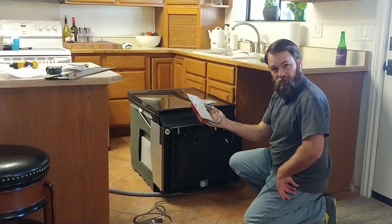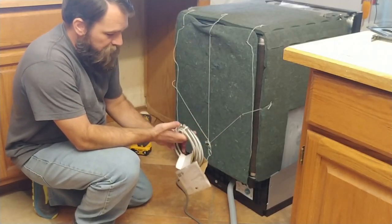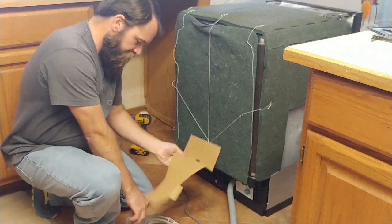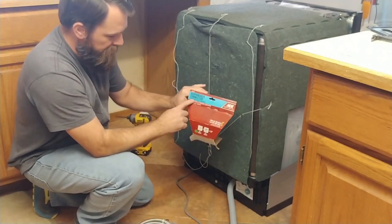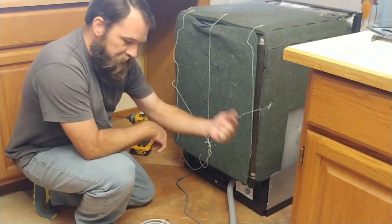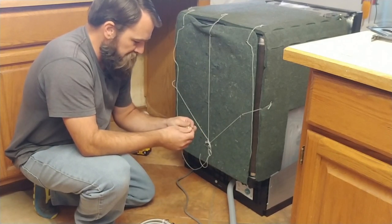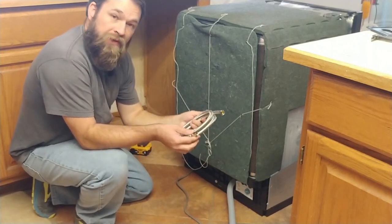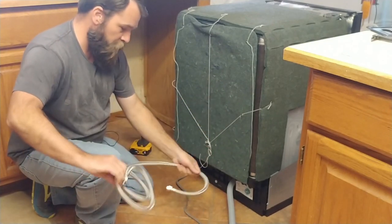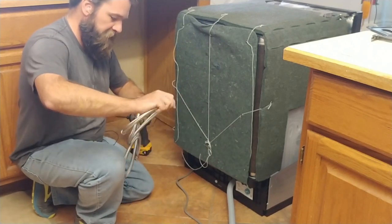The next thing we're going to do is hook up the water supply. This dishwasher did not come with a water supply line so I had to pick one up. This one comes with a little elbow adapter and is specifically labeled dishwasher connector. It's going to go from the dishwasher back into the cabinet where we took it off previously — a nice little brass adapter. I got one that is six feet long; you really want to make sure you have plenty. If you have one that's too short it just makes the installation very difficult.